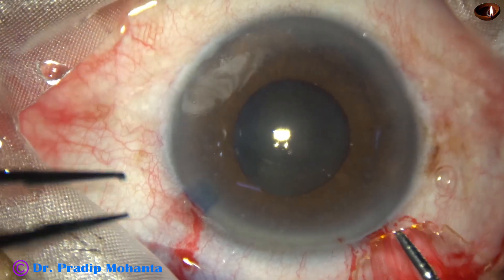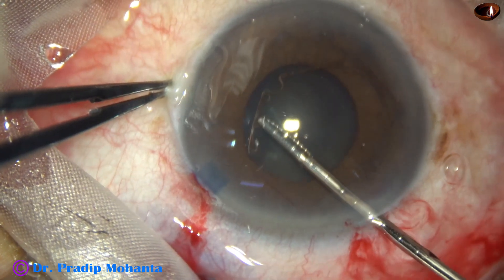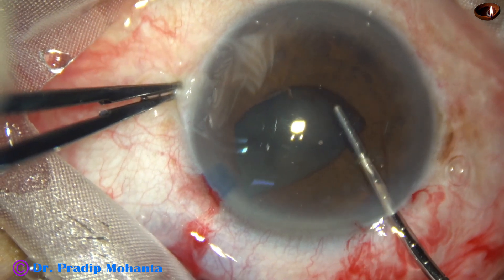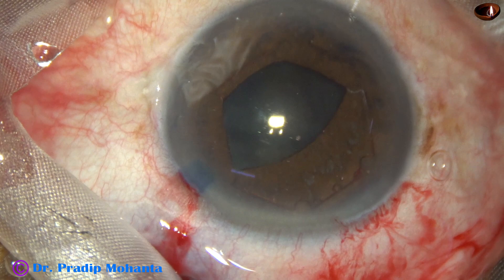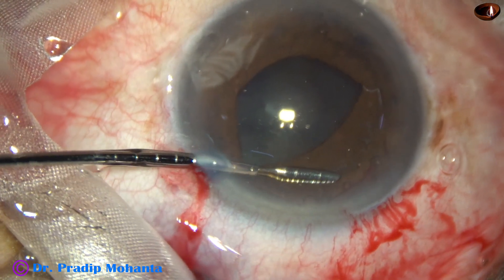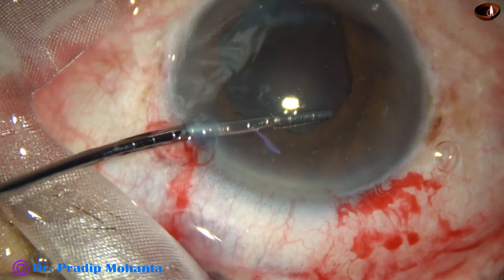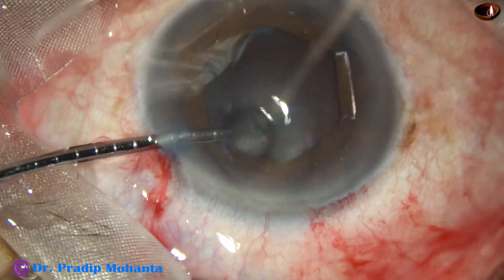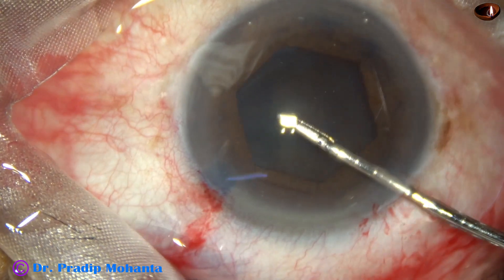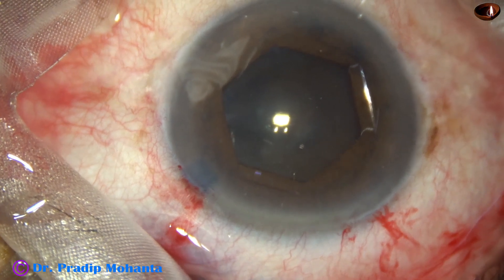My plan is to use a pupil expansion device — the B-hex, which stands for Bhattacharji hexagonal, invented by Dr. Subhan Bhattacharji. It is a hexagonal pupil expansion device, no joint, made of polyamide. I tuck the flange at 1 o'clock first through the main incision, then the flange directed at 7 o'clock. Then through the side port, the remaining flange is tucked. Three flanges are behind the iris, three above — a uniplanar device. The pupil has now taken a hexagonal shape, approximately 5.5 millimeters.